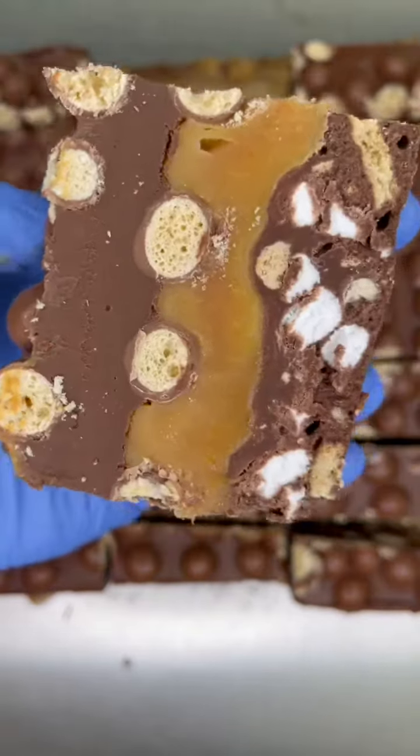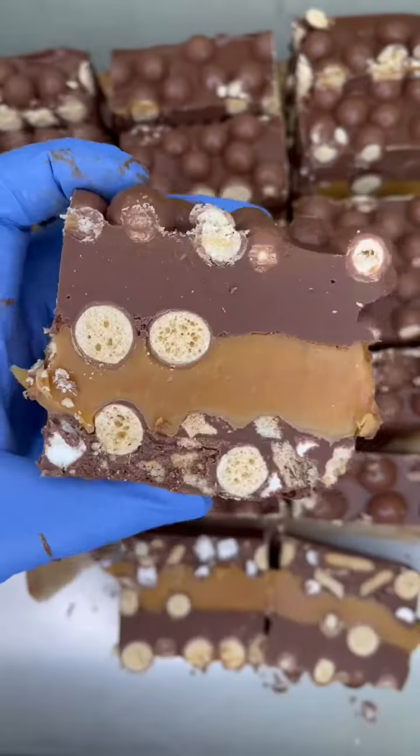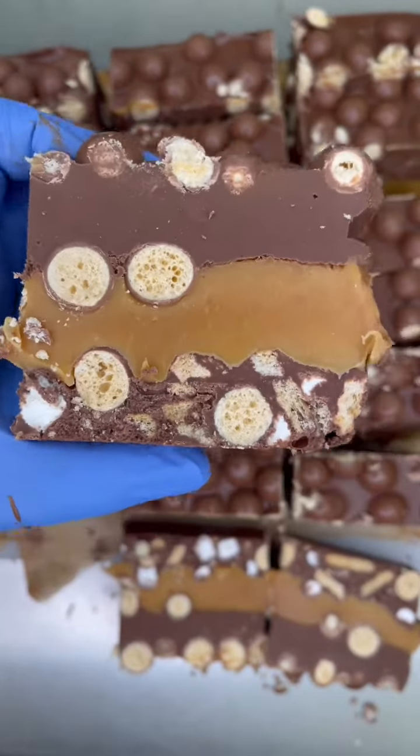And here it is: thick caramel, malteser, and malted milk rocky road base, deep layer of chocolate, and maltesers throughout. Oh my god.